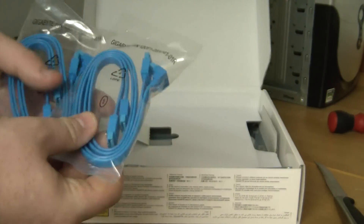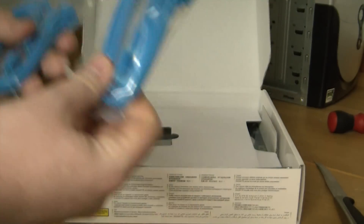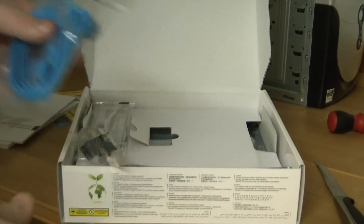So we've got two SATA — I used to say SATA, but I've been corrected, it's SATA — data cables.